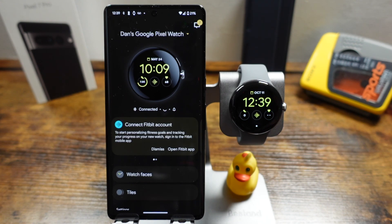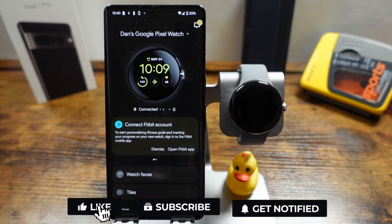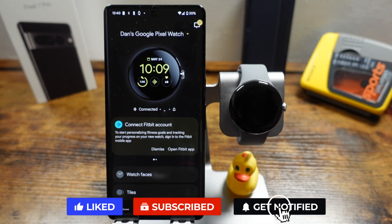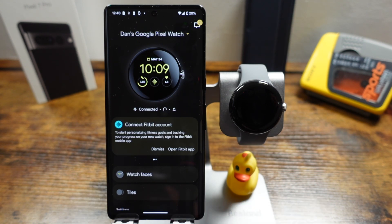That was how to set up the Pixel Watch. I hope it was helpful — if it was, let me know in the comments below, and if you have any questions feel free to ask. Don't forget to hit the like button, subscribe to the channel, and click the bell notification to be notified when I post new videos. Thanks for watching — I'll see you in the next one.